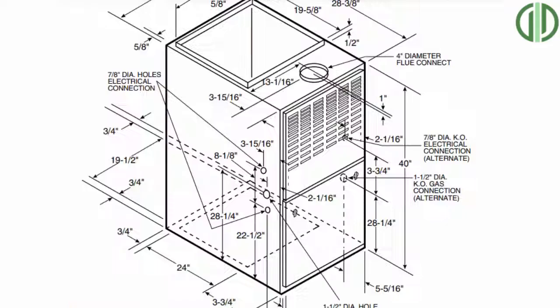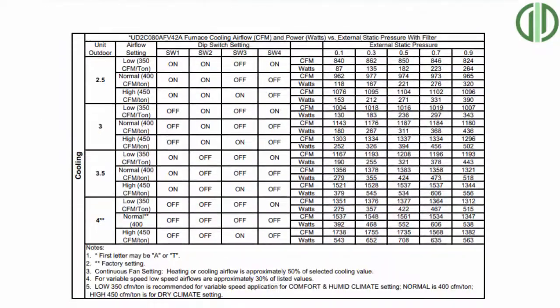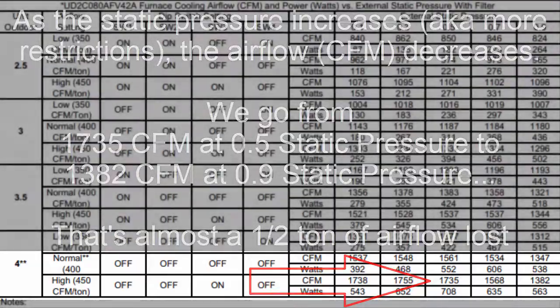A plenum allows you to hit the manufacturer specifications much easier. Even though you may have a five-ton air conditioner, you may actually only be putting out four tons of air because your ductwork is sized wrong or there are restrictions in the lines. A plenum can help even out those kinks and give you the best static pressure for your unit, so you actually get all the air that you're paying for.